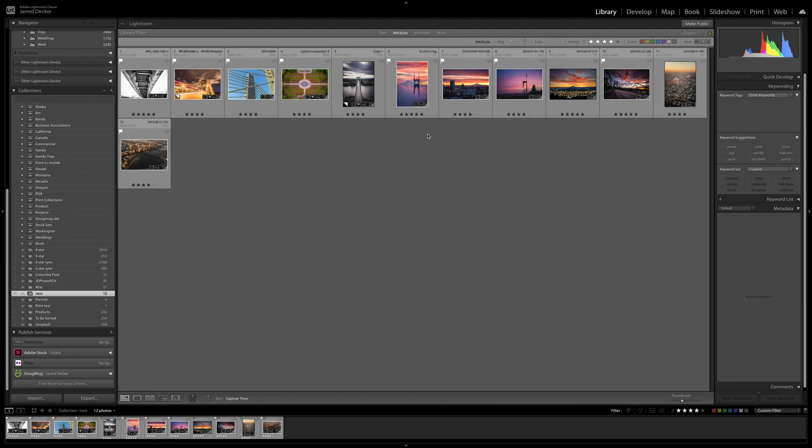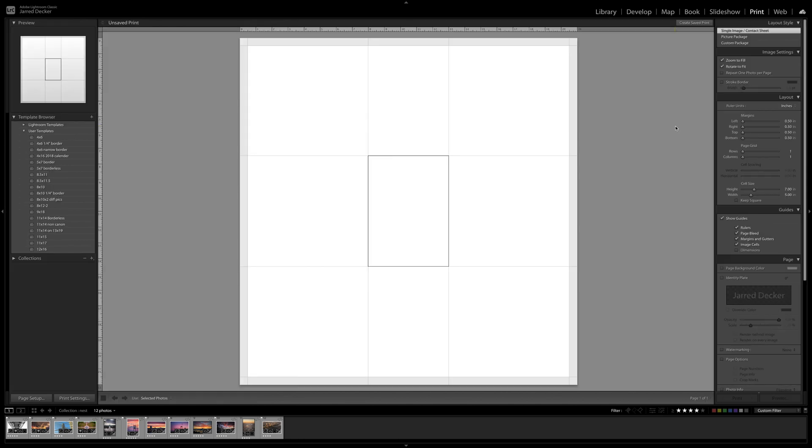I have all the photos in a collection — there are 12 of them. We're going to do five by sevens, and they're in my library. Let's go up to the print module. The piece of paper is already created, but I want to show you what I did to create it.